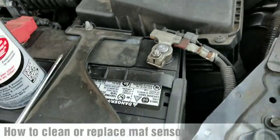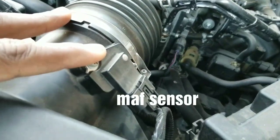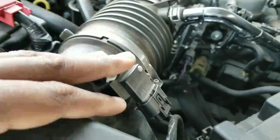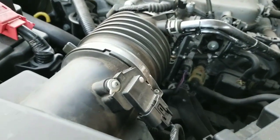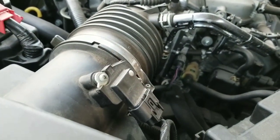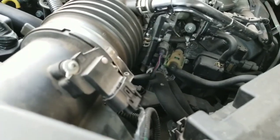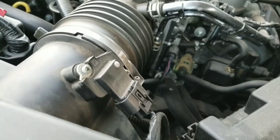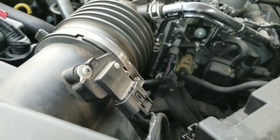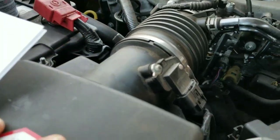I wanted to make a video showing you guys how to clean the mass airflow sensor. This is the 2009-2014 Acura TLS and other model RDXs and MDXs. Basically, what the mass airflow sensor does is determine the amount of air flowing into the engine and combustion chamber, and it regulates the amount of fuel that gets dumped into the motor from the air sucked into the air box through the throttle into the engine.